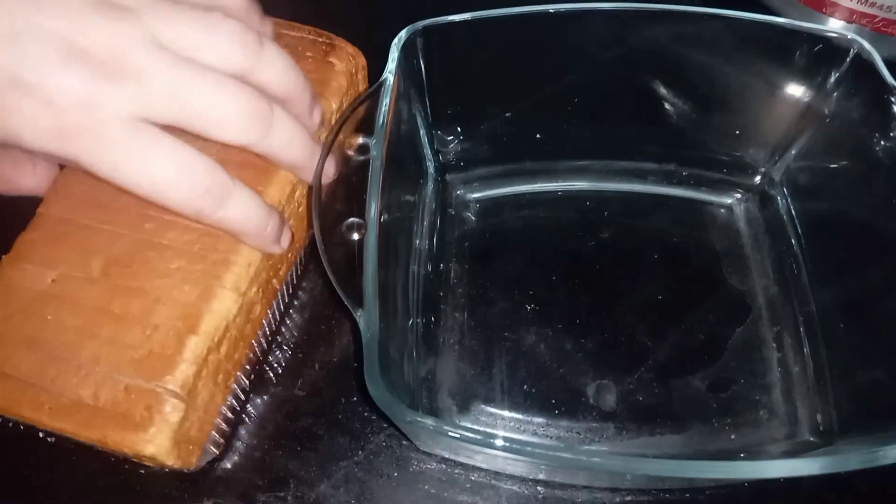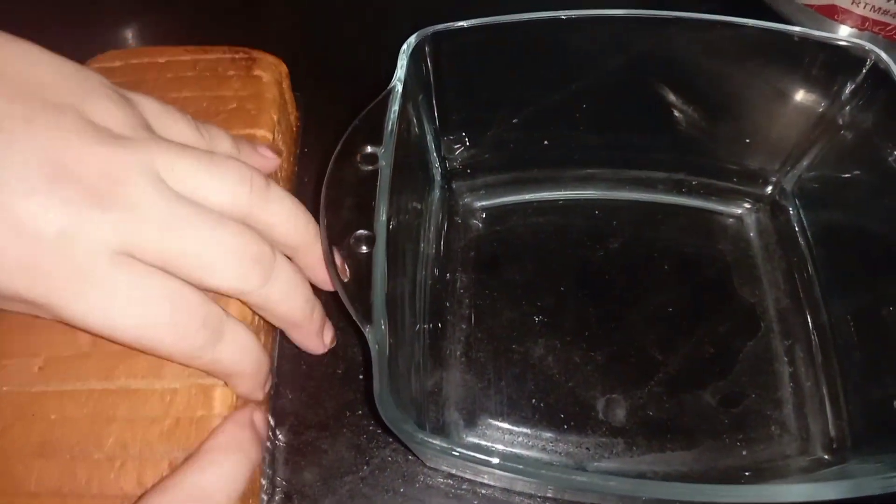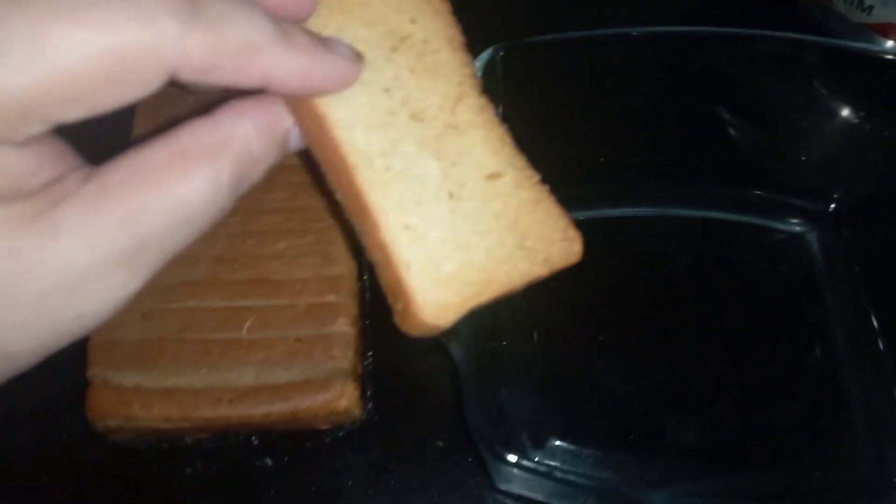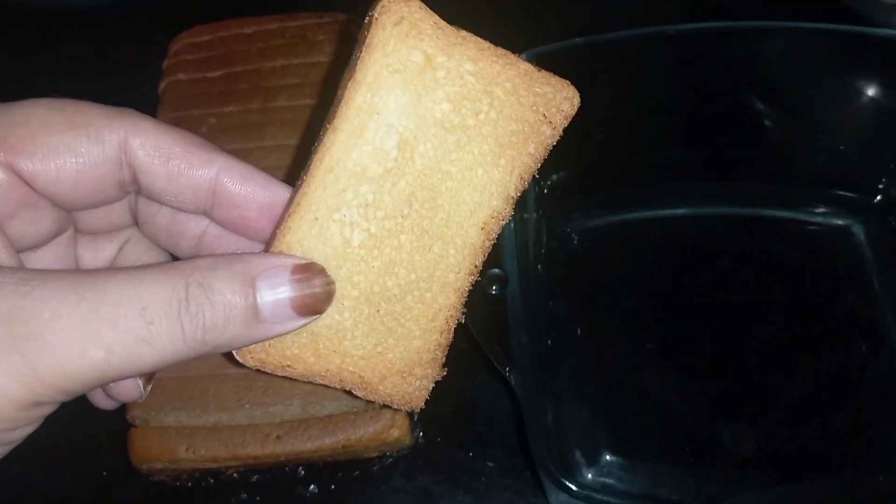After resting, we take a bowl and set it up. We will use a bowl and arrange the cake inside it carefully.